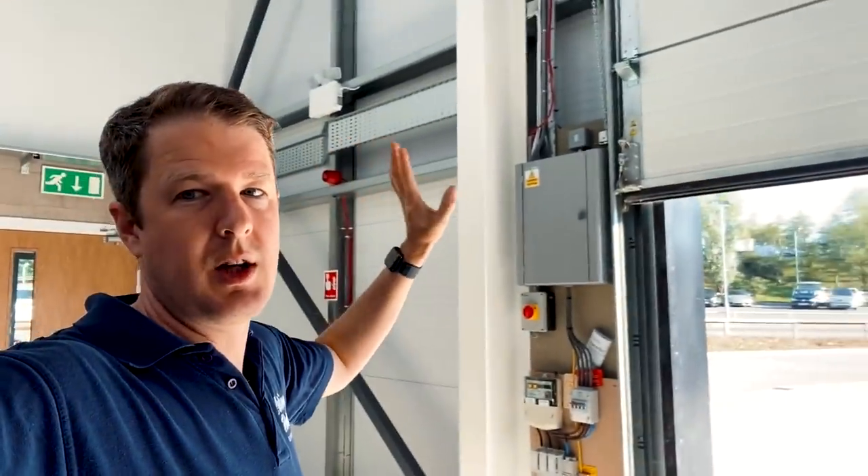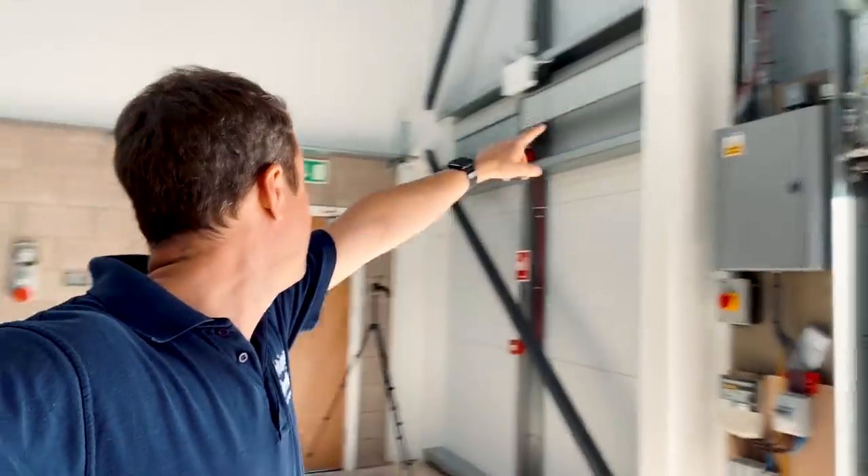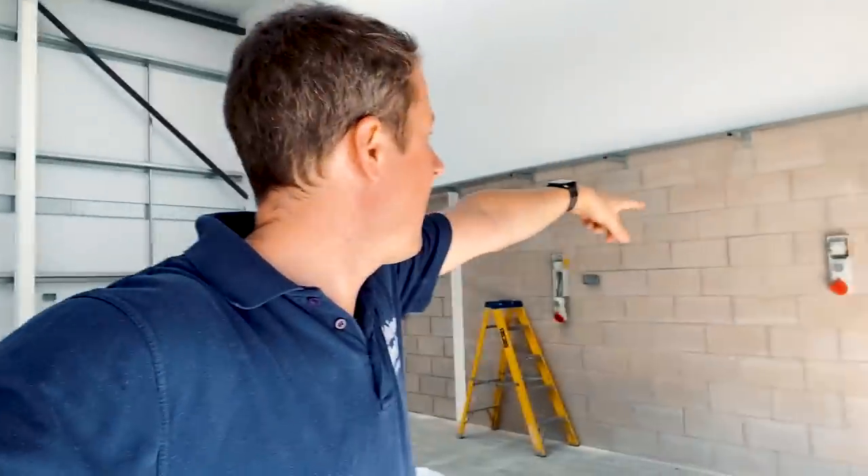All the cable tray got done yesterday so I'm really pleased with how that went. Today we're just going to jump on and start pulling in some armoured cables. So I'll show you around. This is all our cable tray that we've put in, all the way around, and basically today what we're going to be doing is running cables from the DB along the cable tray.